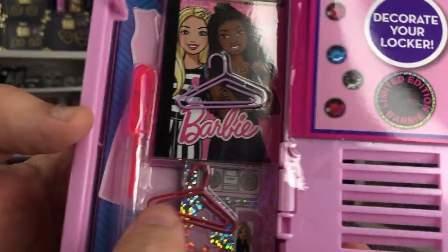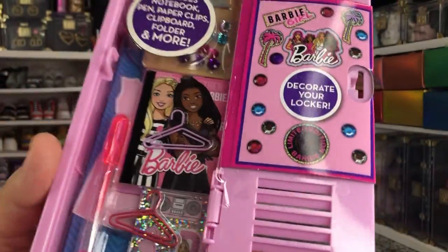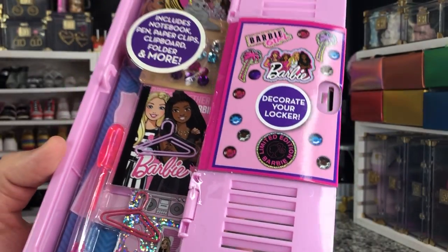But look at the cute little paper clips — they're literally just hangers. I think that's so cute.